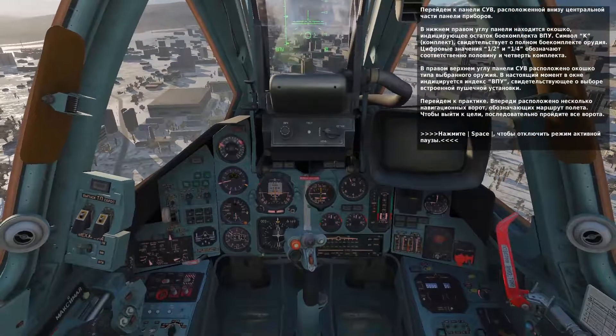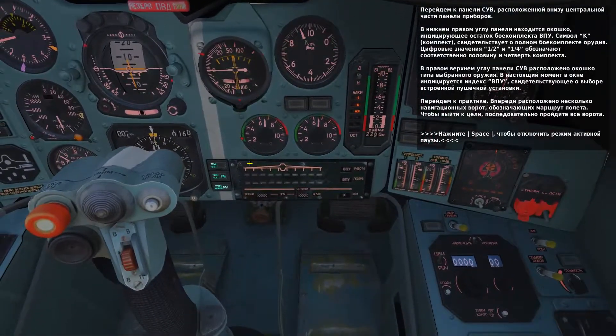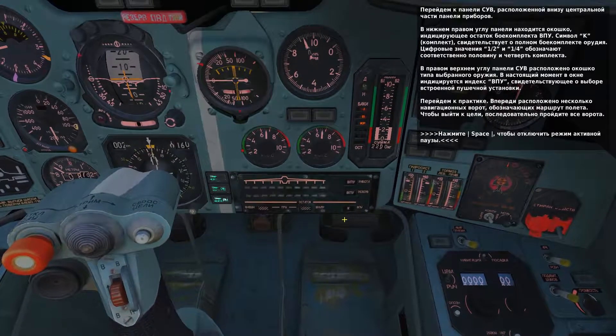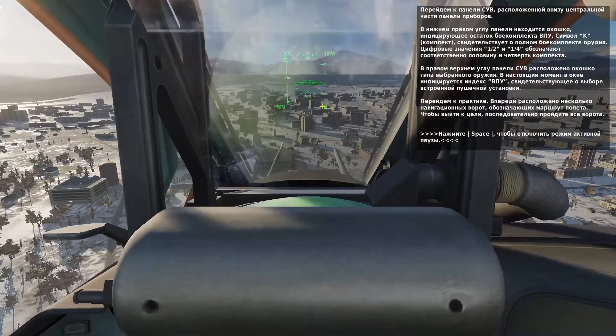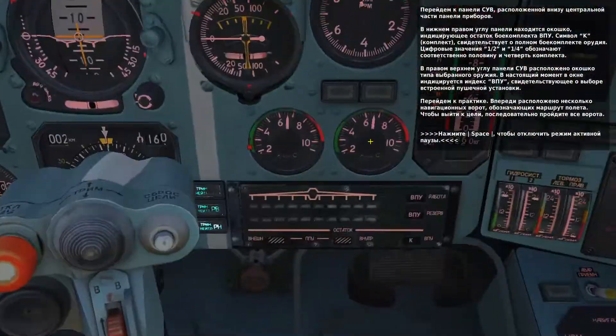With the cannon selected, take a look at the weapon status panel. In the bottom right corner is the indication for cannon rounds remaining. The K indicates the full magazine, and there are indications for half and one-fourth. In the top right corner of the panel is the weapon type indicator that shows the cannon is selected.